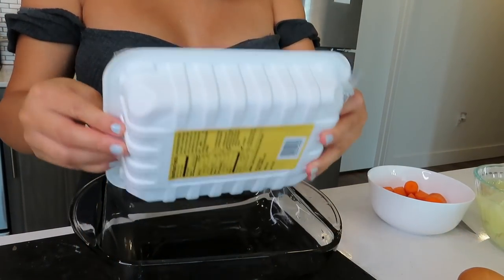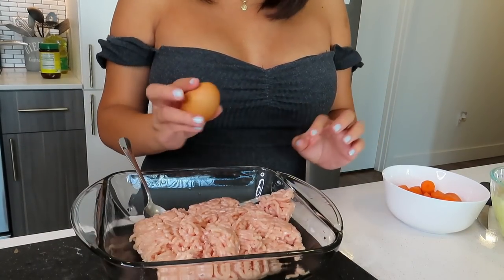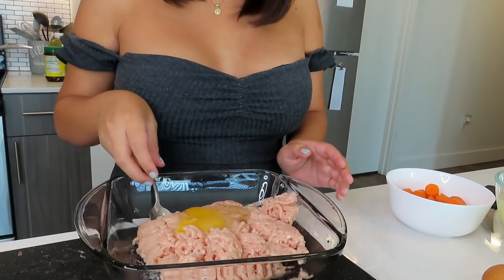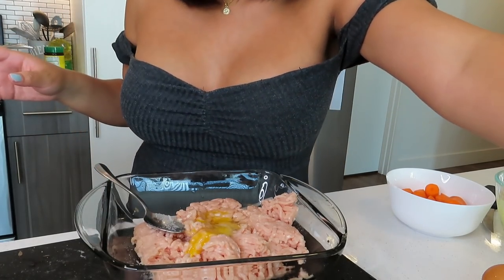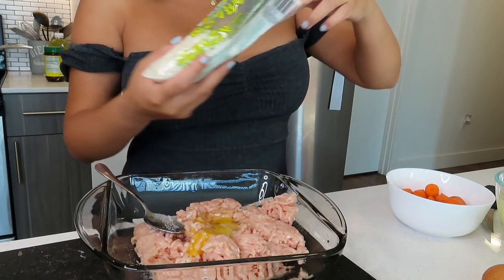Now we're going to do the meatballs. Most albondiga soups use ground beef, but I personally use ground chicken or ground turkey because it's a little healthier. I have my pack of ground chicken — I'll dump that in there. You're going to add one egg, add some salt, and then you can add many spices. Usually I would add oregano, garlic powder, and a bunch of stuff but I'm out right now — it's okay because the soup is going to have a lot of flavor.